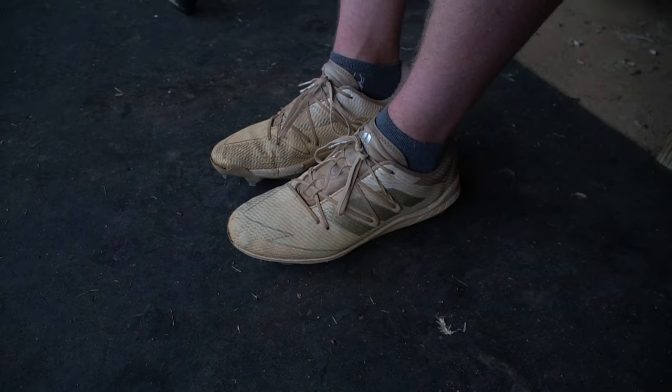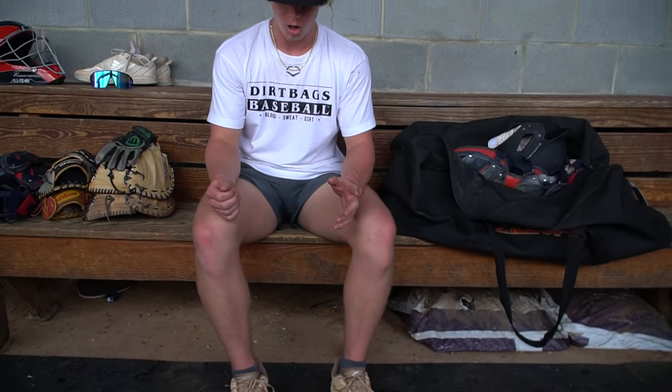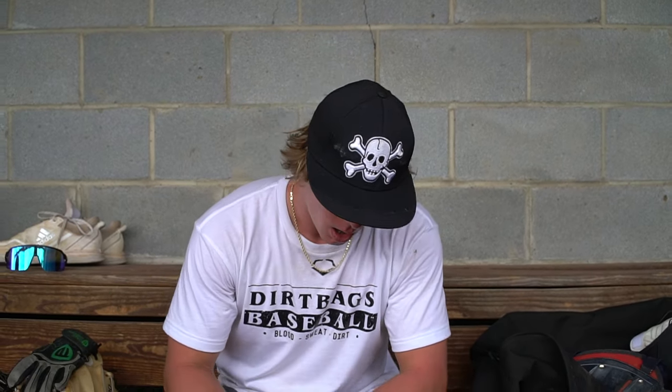I'm also wearing Adidas cleats — same thing. I think I can really move with them. They don't squish your toes like football cleats do. I really feel like I can run fast, move fast, and make quick cuts with them on. Those are my Adidas shoes.